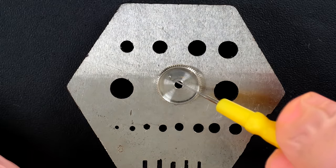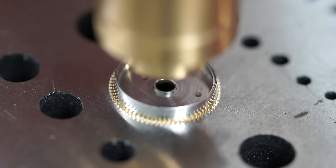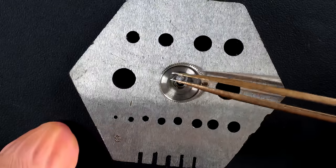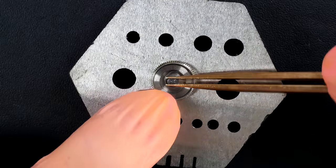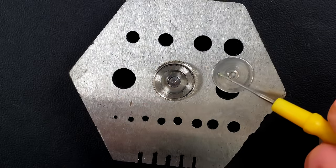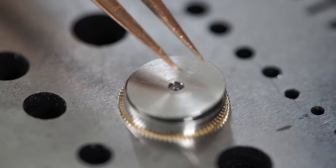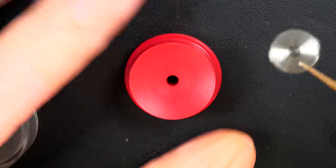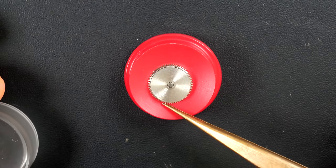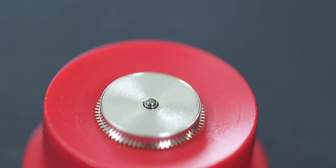I'm putting some grease at the bottom of the barrel to help lubrication with the mainspring, then popping in the mainspring. I put the barrel arbor in there and apply grease on top. To close the barrel I'm using a special press tool - very simple but very efficient. I place the barrel and press gently to close the top lid.